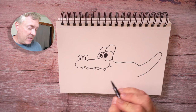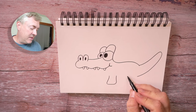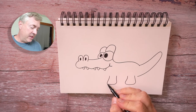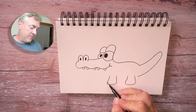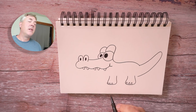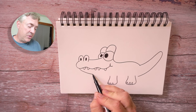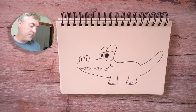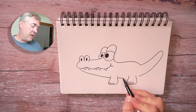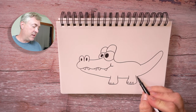So for the legs, I'm going to draw these two rounded shapes like this. And then we can put some little alligator toes on there. Let's go ahead and connect the bottom of the mouth to the front leg — we're just going to draw a simple line like so. And let's go ahead and draw a line connecting these legs together — that'll make the bottom of the body. And then we have a little space here, we'll connect the tail.